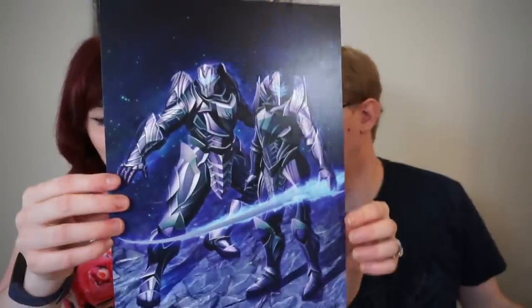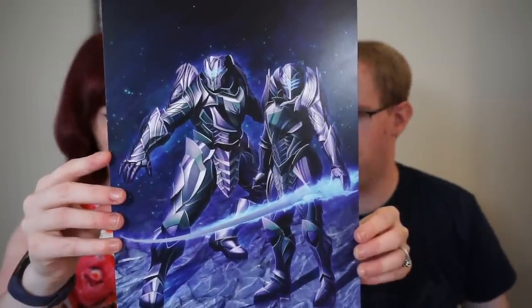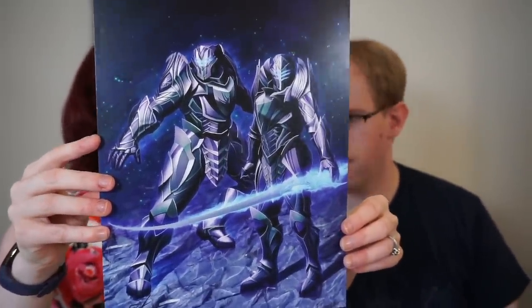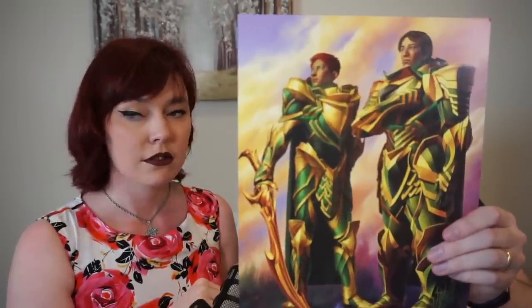These are going to be in order. These are the Edgedancers — they look very space age. Why are they in space? They have robot visors which light up sometimes, so this is accurate to that. Not my favorite design, but if anything, Windrunners go to space. Then we got Truthwatchers — Renarin and an awesome lady Truthwatcher. I quite like the color scheme on this one with the yellow and green — it's hard to get a yellow that works sometimes.